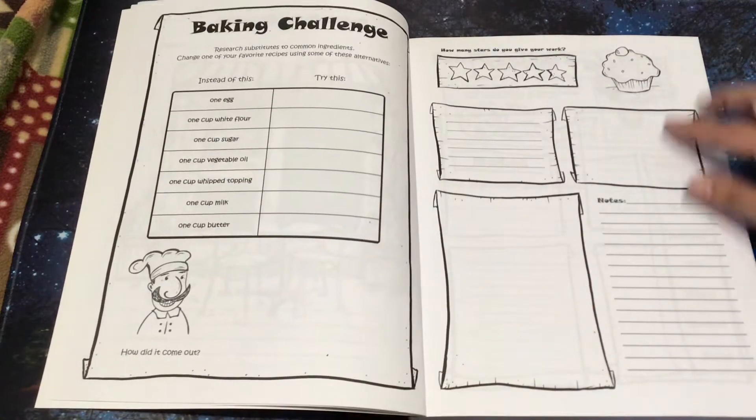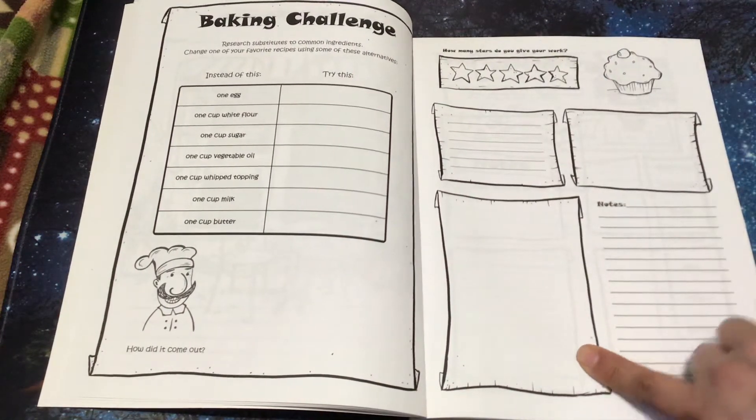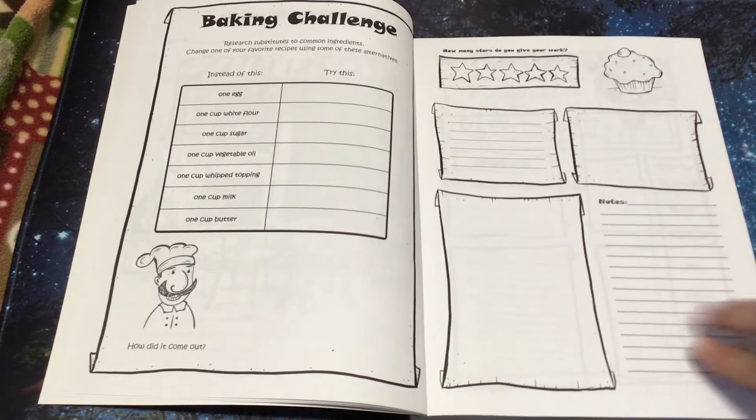How did it come out? Over here is how many stars do you give your work. So maybe after they bake something, they could have somebody help rate it, add some pictures, add some notes, and so forth.